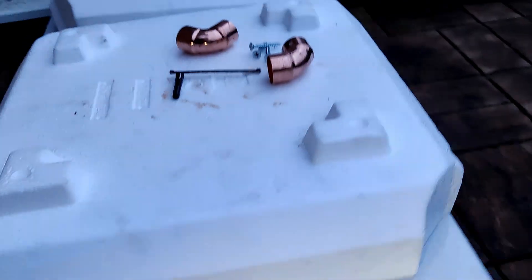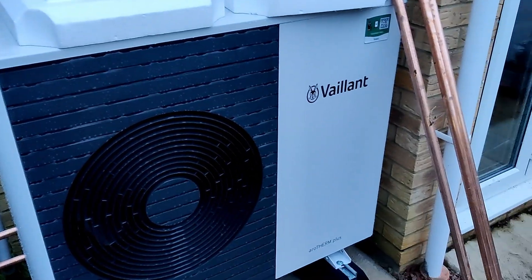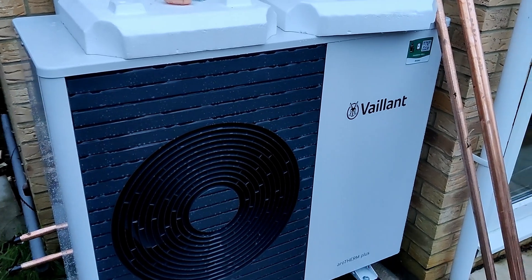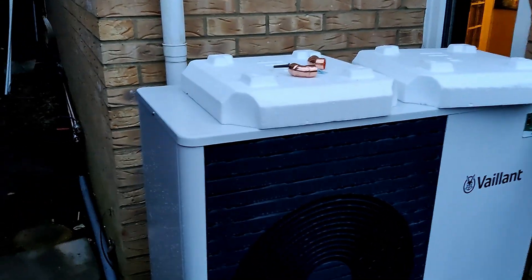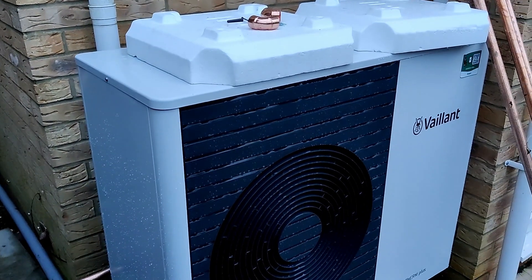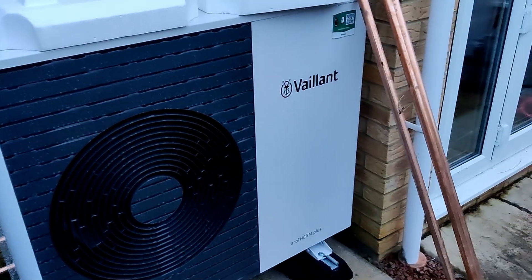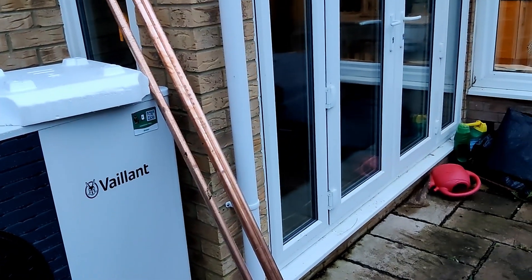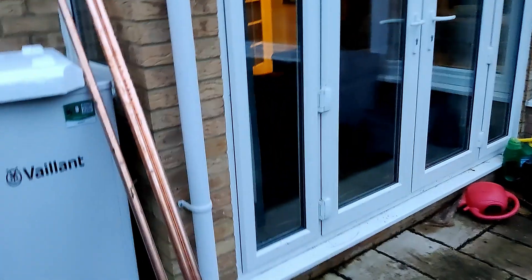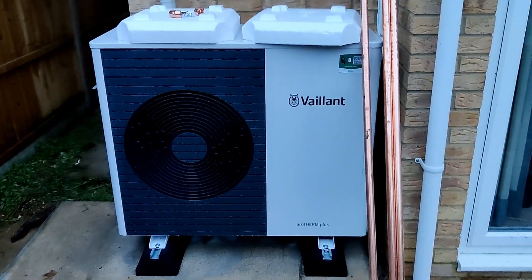That's where we're at on day three. They informed me they're still outstanding a few bits — the external lagging is short by several metres so they can't finish that, and they're missing the antifreeze valves which is also a problem for connecting. Otherwise the cylinder, expansion vessel, and the rest of the bits showed up today with the City Plumbing delivery, so it's time to crack on and finish the last bits.